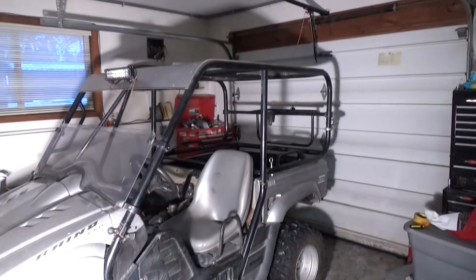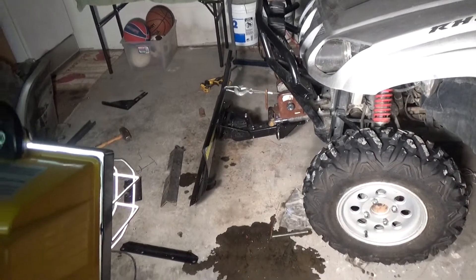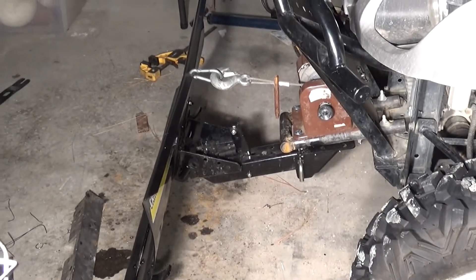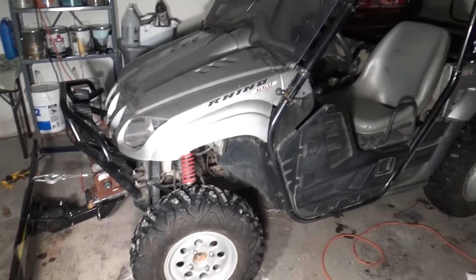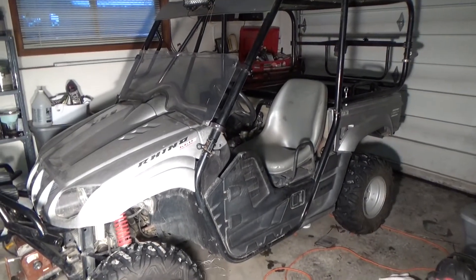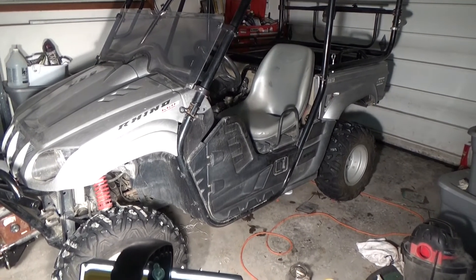Got her all done. I hooked up the plow on it off of the lawn tractor. I tested it out — it works good. I also bought a new carb online because the carburetor is kind of old and funky.